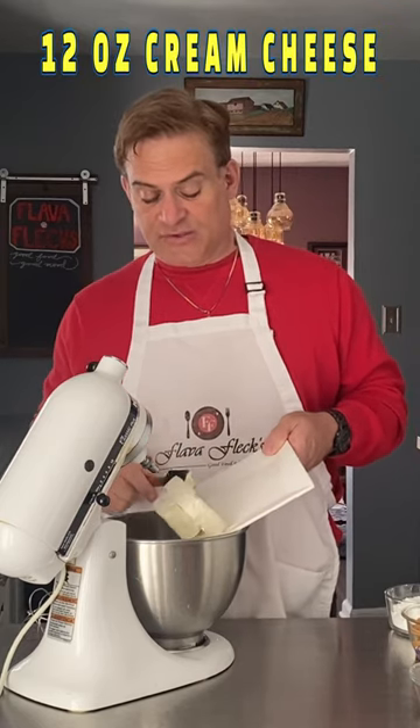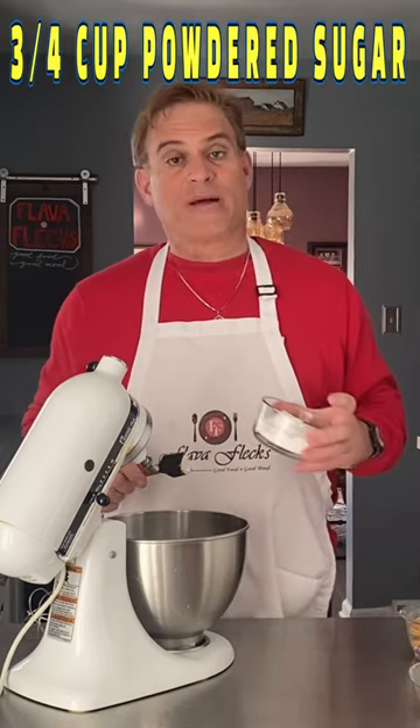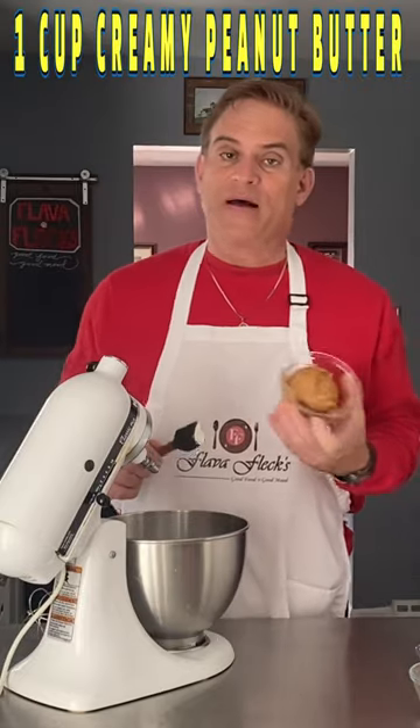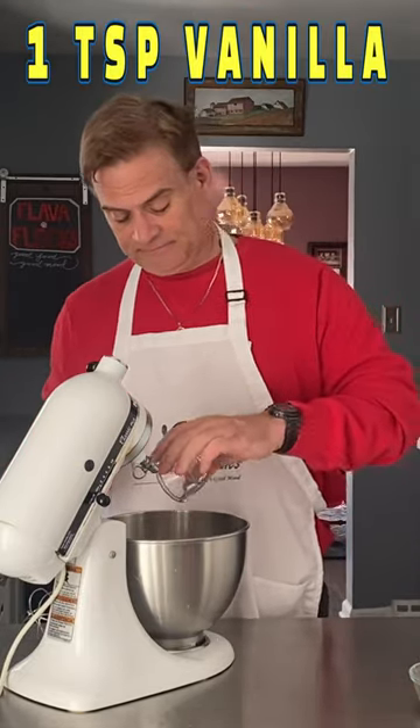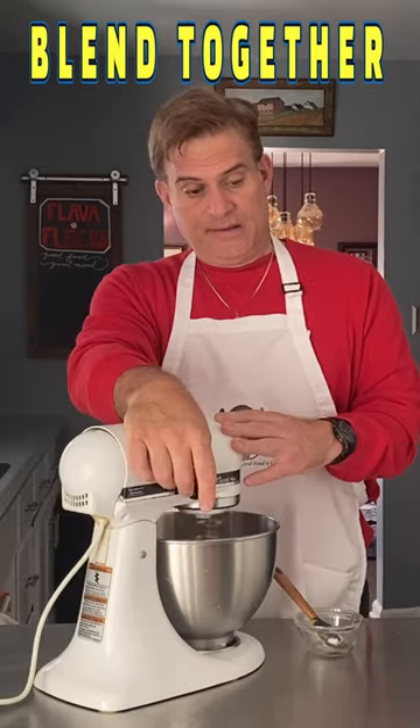Into your mixing bowl: 12 ounces of softened cream cheese, three quarters cup of powdered sugar, one cup of creamy peanut butter, a teaspoon of vanilla, half a cup of chopped Reese's Peanut Butter cups. Form it into a ball onto some plastic wrap and put it in the refrigerator for about an hour.